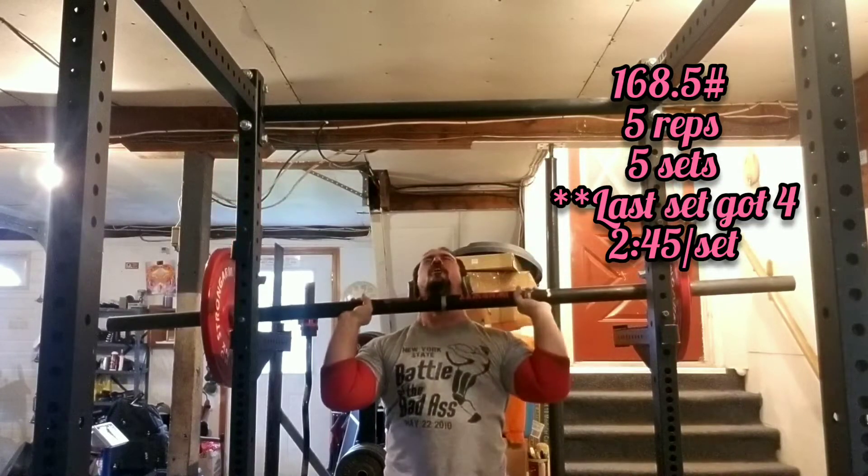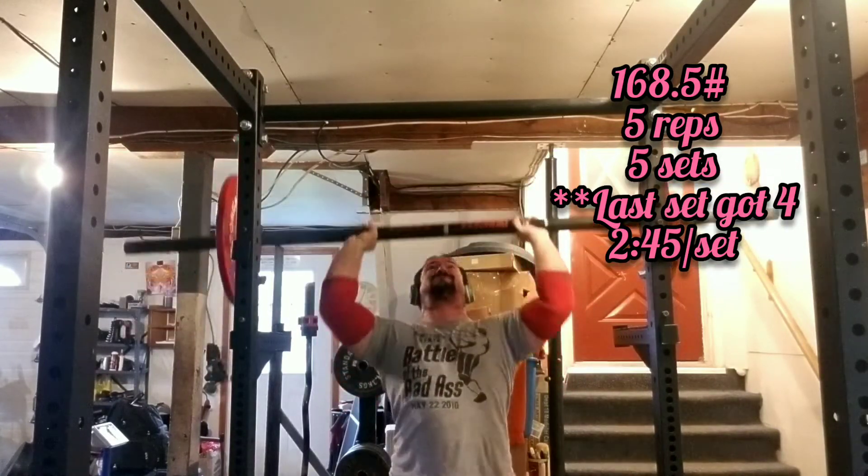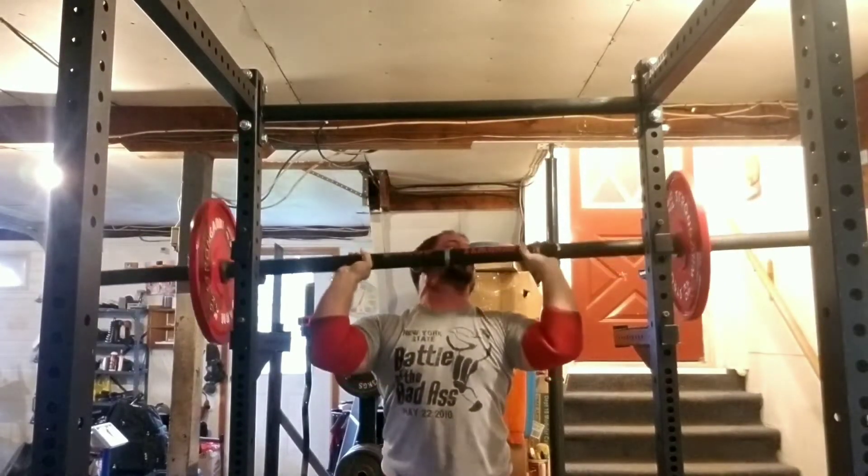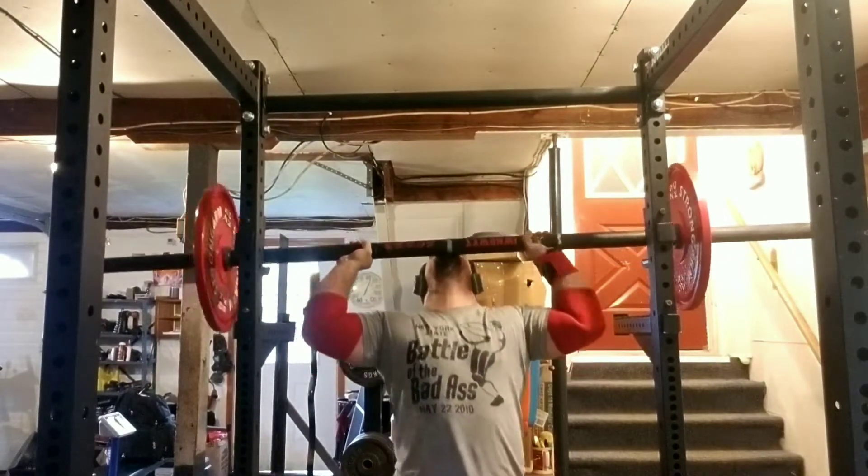The last set, I got 4 reps. I would set a timer for 2 minutes and 45 seconds in between sets, and by the time I actually started lifting it was about 3 minutes. So you're looking at about 3 minutes rest in between sets.